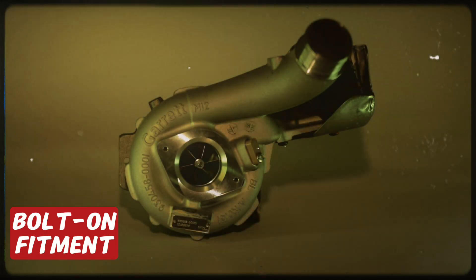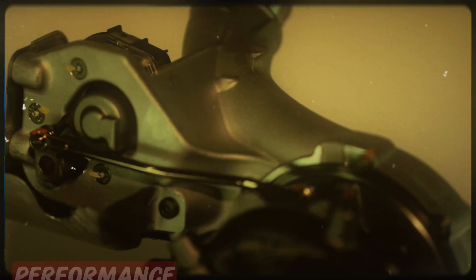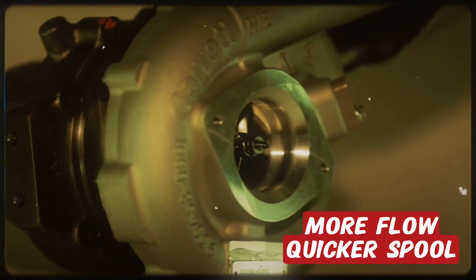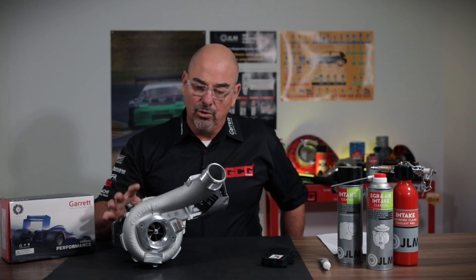If you haven't heard about the Garrett PowerMax range, these turbochargers have been designed as performance upgrades that maintain OEM installation specs. What this means is it's basically a drop-in turbocharger with all the performance bits already built in.